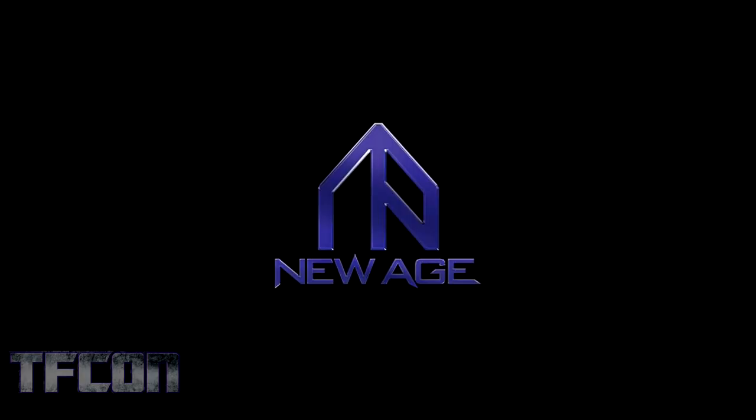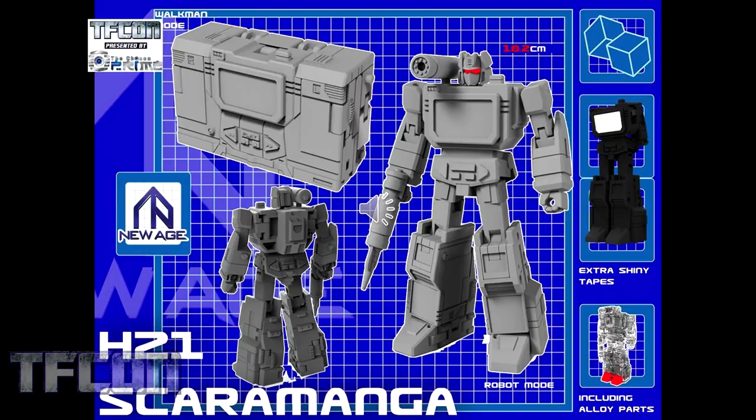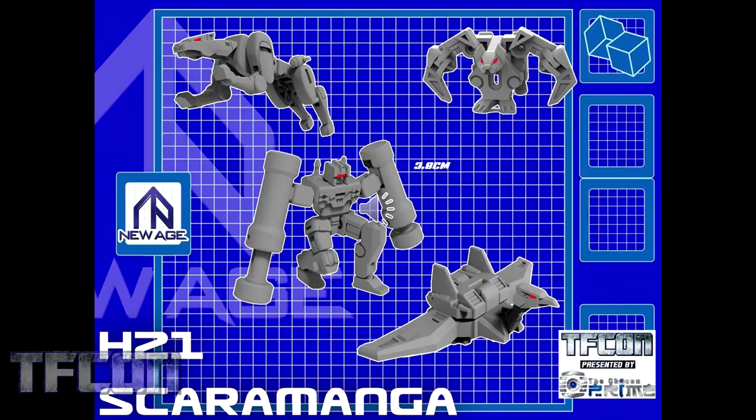First up is New Age Toys. Here we have New Age H21 Scaramanga, their homage to Soundwave. You can see here he's in his Walkman mode. He's about 10.2 centimeters, which is roughly 4 inches. He will include extra shiny tapes and die-cast metal parts. Included with H21 Scaramanga are New Age's versions of Ravage, Rumble, Ratbat, and Laserbeak.